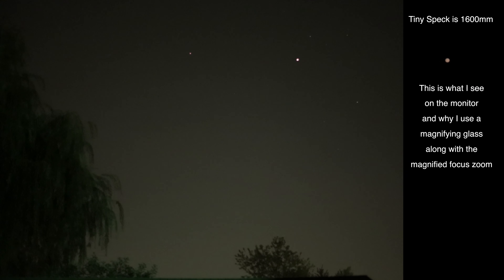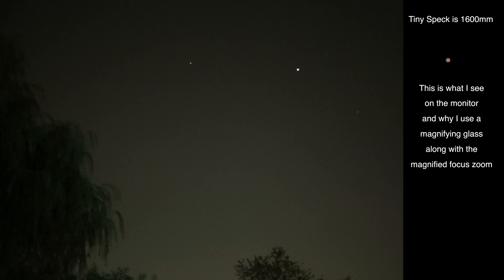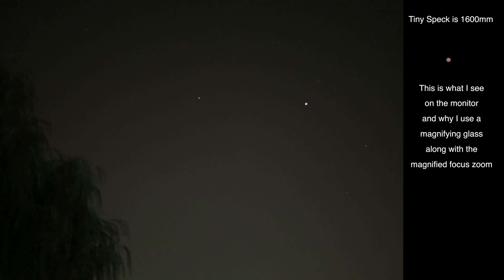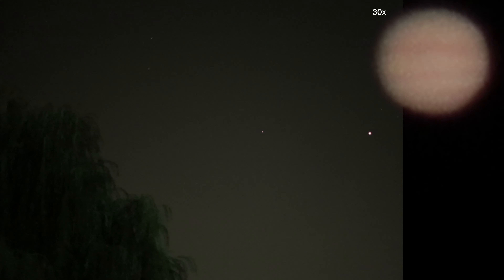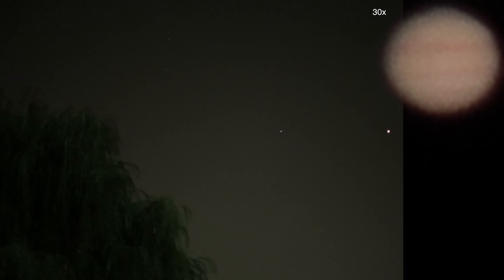I want to show how tiny Jupiter looks at 1600 millimeters on a full-frame camera, which is why it's so nice that you can magnify on the Canon cameras. Here we are at the 5x, which would make it 8,000 millimeters. I do wish we had a 10x on this camera, but we don't. So there is the very poor 30x — it's such a shame they left off a middle ground.